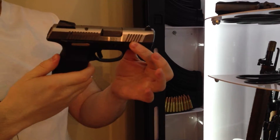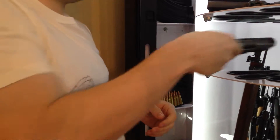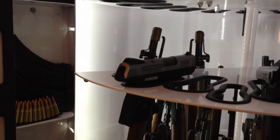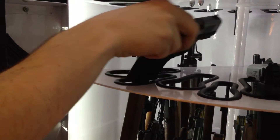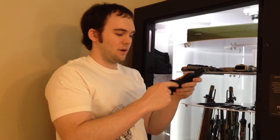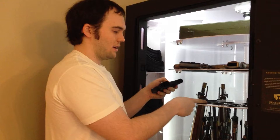Let's take my fiancé's Ruger SR9C — a double-stack 9mm. It also fits right into the small slot. Lots and lots of options for what can fit here. For pistols, all you need to focus on is the overall length being enough to get it to fit, and then the size of the hand grip area — it has to be narrow enough to fit the width.